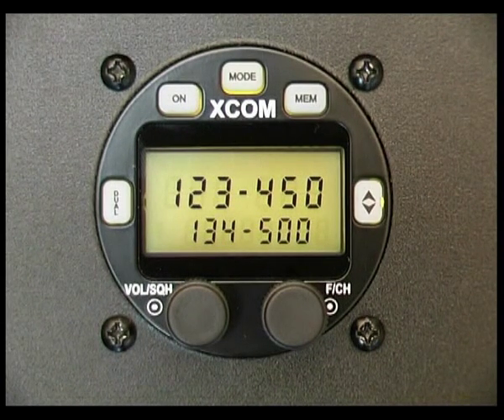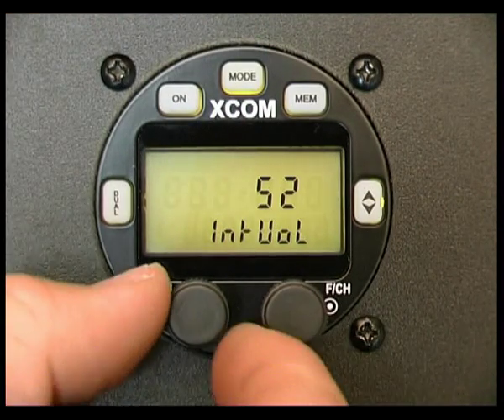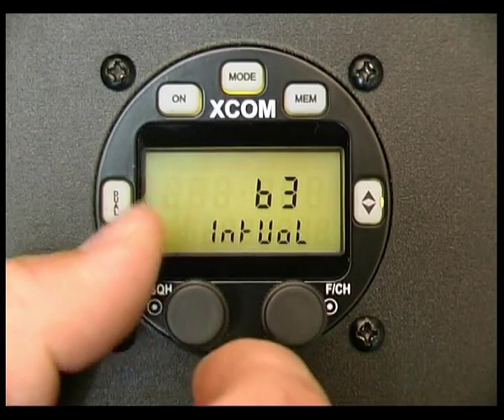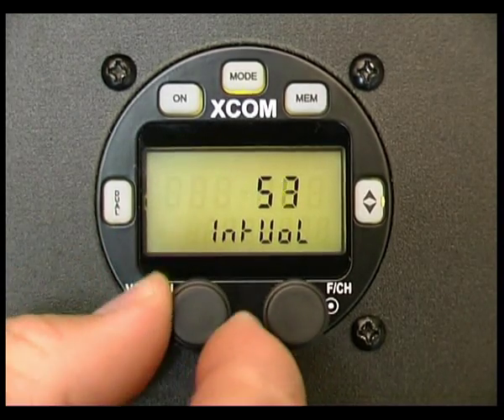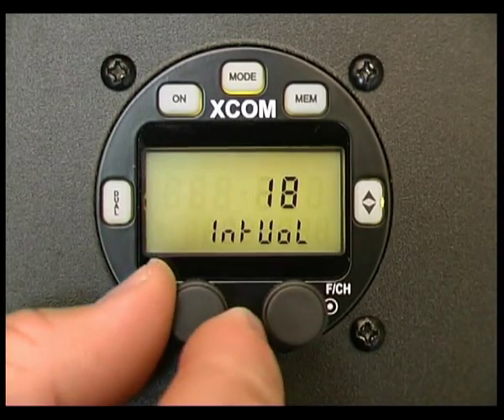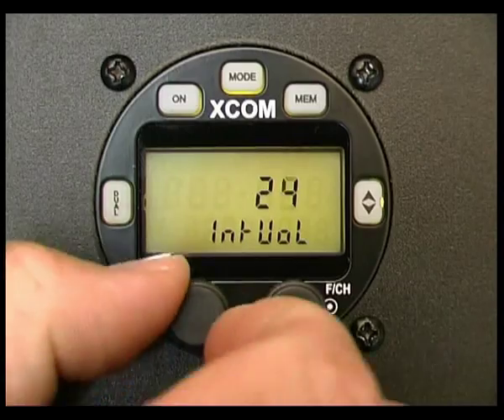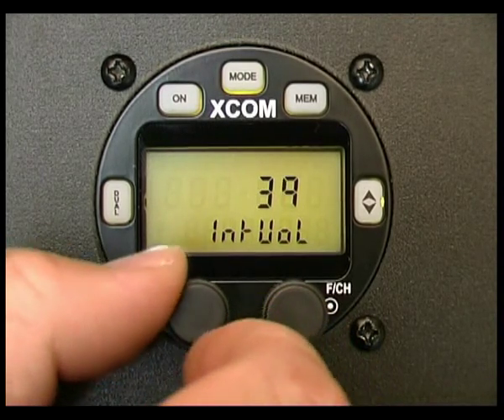The intercom is another feature which is often accessed during flight. To access the intercom, simply press the mode button once and we can adjust the intercom volume level. You can hear it getting louder, and then we can turn the intercom volume down and you'll hear it slowly getting quieter. Normally I run the intercom at or around a value of about 50 units.